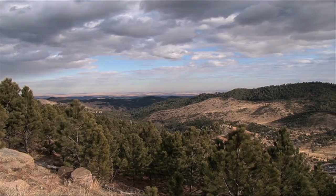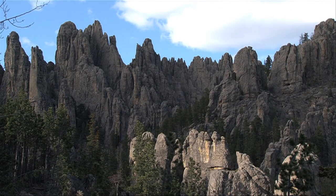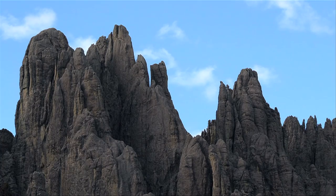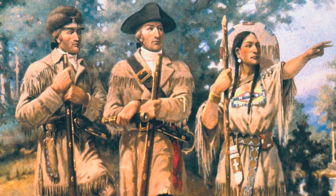State historian Doan Robinson first conceived of the idea to carve gigantic figures in an area of the Black Hills known as the Needles. He envisioned important figures of the West, such as Buffalo Bill, Red Cloud, Lewis and Clark, and Sacagawea.